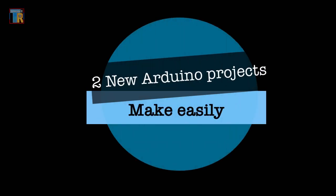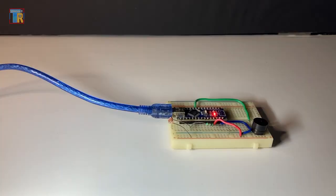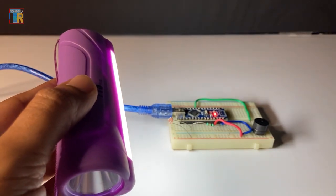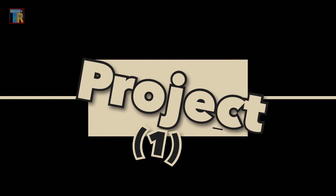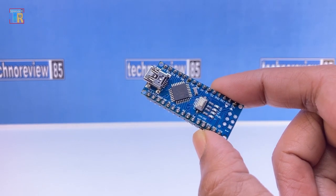Dear friends, today in this video I will show you two different easy Arduino projects. I have used minimum components so you can easily experiment with those projects with your Arduino.